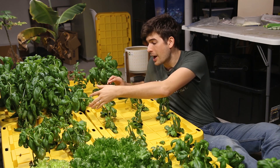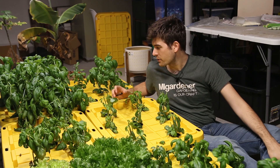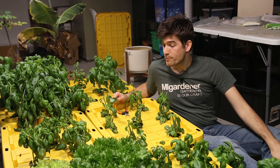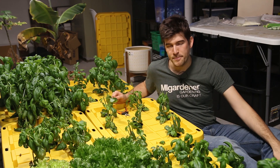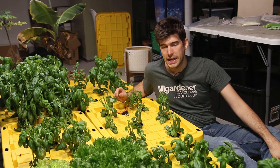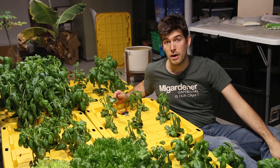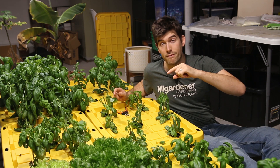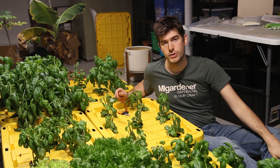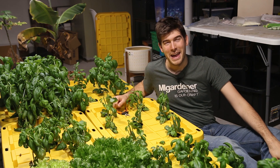I hope you guys enjoyed it and learned something new. I really do hope you try growing basil — it is such a rewarding plant. This is Luke from the MI Gardener channel reminding you to grow big or go home. One more exciting thing: we're actually going to be starting a podcast called the 'Seeds the Day' podcast. It's not yet on the air but everything is set in place and it's coming probably later this month, so follow our Facebook page or the YouTube community tab for updates.